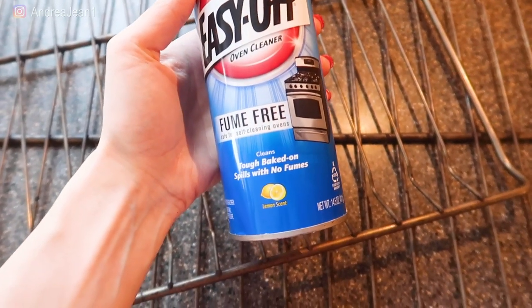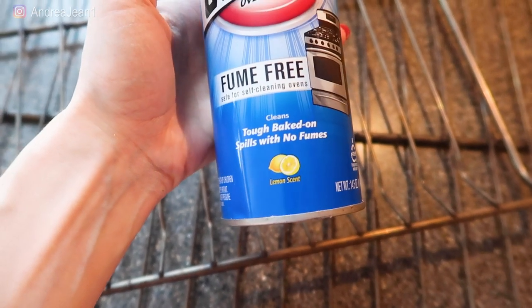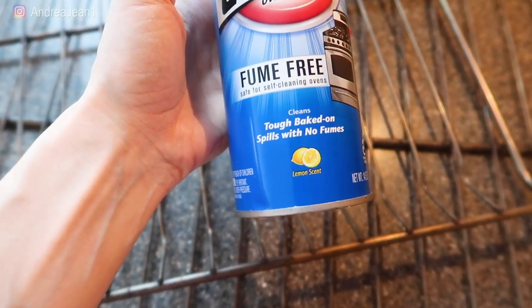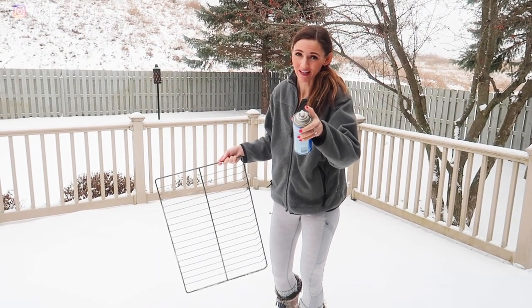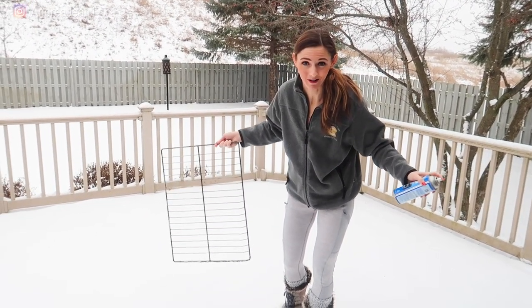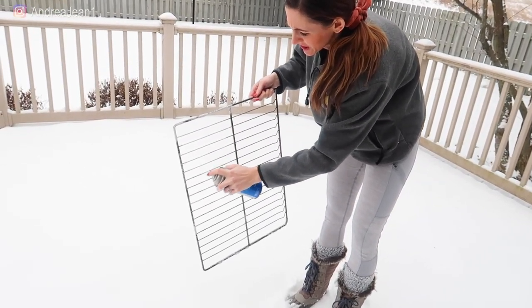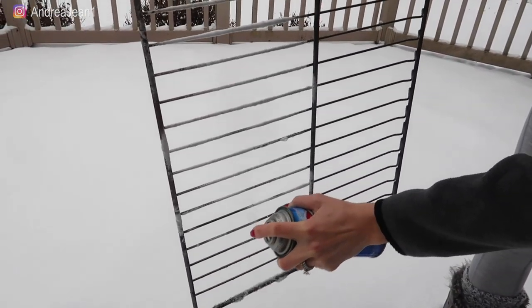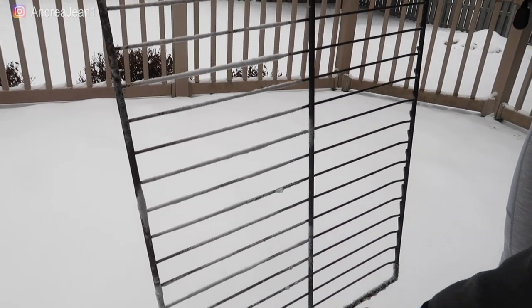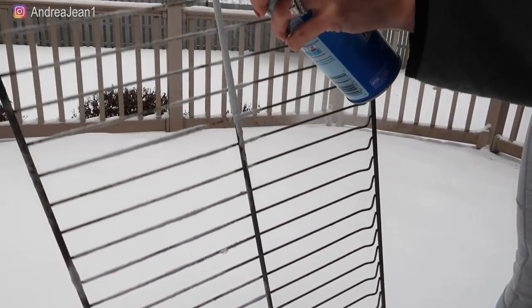The particular Easy Off I'm using says fume free, and it is pretty fume free when I've used it to clean my oven — and it has a lemon scent. My husband's helping to hold the camera. You can see we've got lots of snow here in Wisconsin. I'm just going to go ahead and spray them down real good. When I spray it, it leaves this nice white coat that shows you that you sprayed it well. Got some snow on there — that's all right, it's all part of the experience.